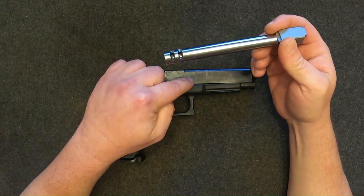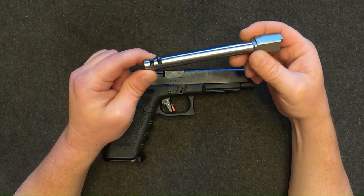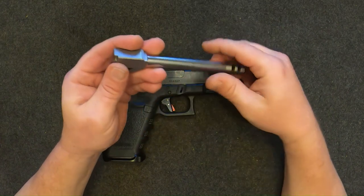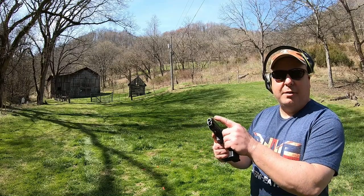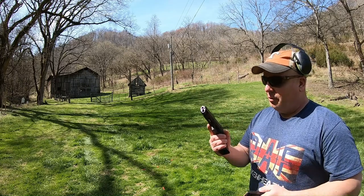Let's go outside and put a bunch of rounds through it. I know recoil is a subjective thing, but we'll try to get some footage shooting side by side with the stock barrel and this barrel just to see if there's any difference. Let's put a mag through the stock barrel first just to remember what it feels like, and then we'll swap out the ported barrel.